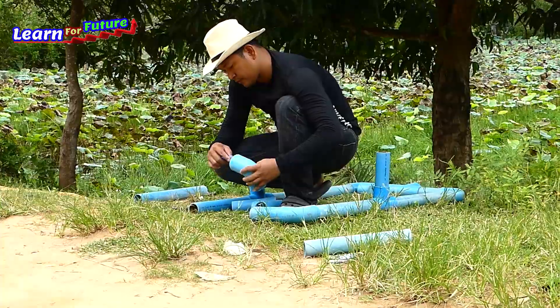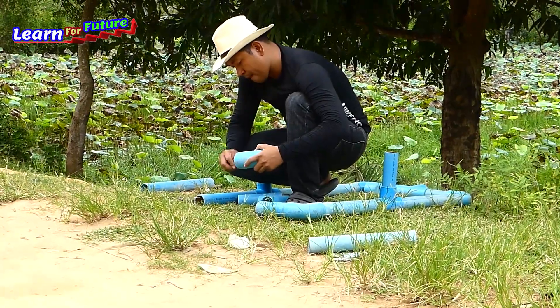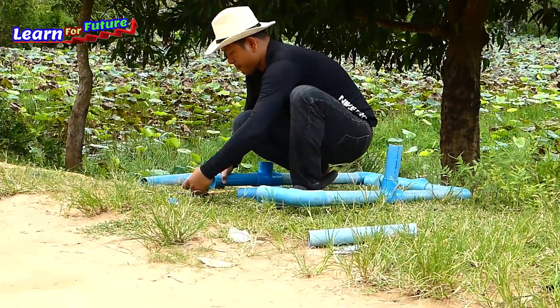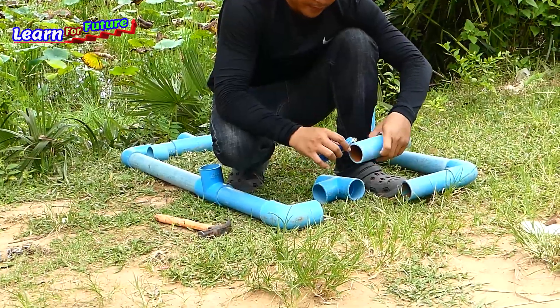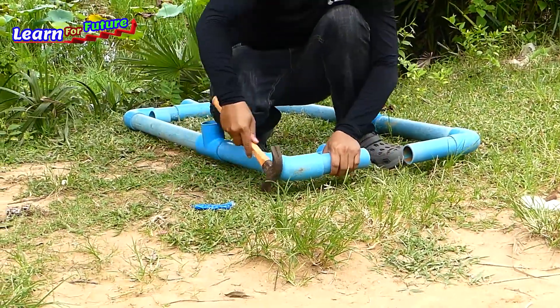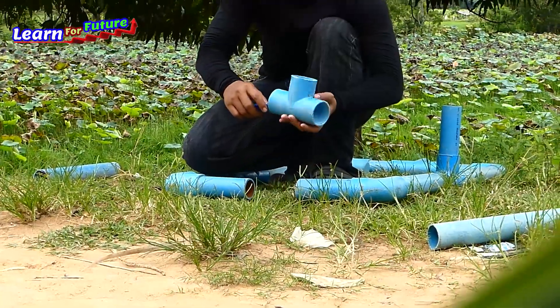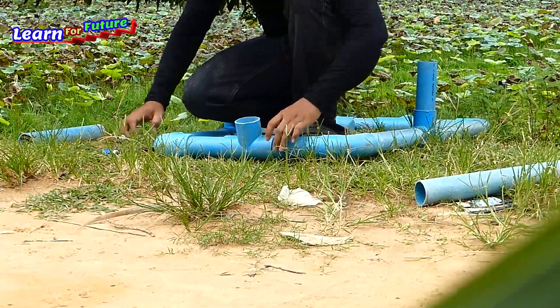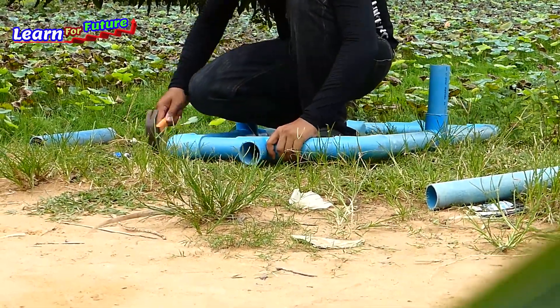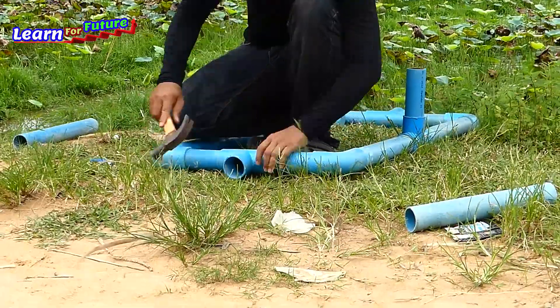I'm going to put a little bit like that. I'll take a look at this one. I'm going to put it on the cake.